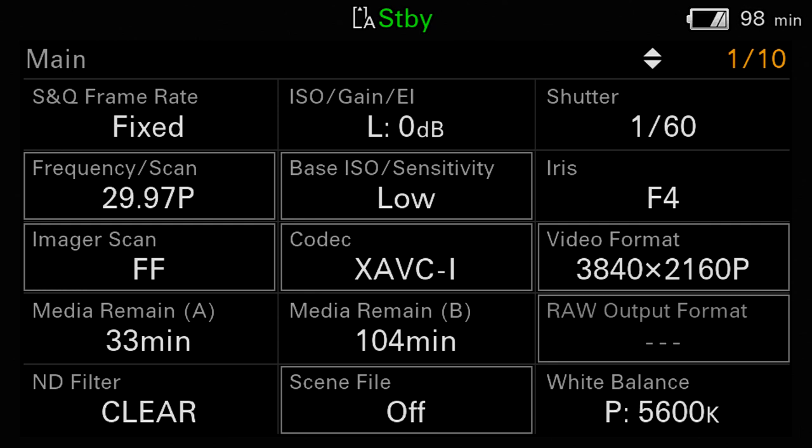Unless you've shot with an FX9, this is probably the first time you've seen a status page called main. I really like the addition of this extra page because it pulls together information from all the other status pages and provides a snapshot view of 15 of the most important camera settings all in one place. For example, white balance is also shown on the camera status page, video format is also shown on the project page, and the remaining capacity of the memory cards is also shown on the media page. Having all this information in one place is a big time saver and really helps reduce the chances of shooting with settings that you didn't intend.